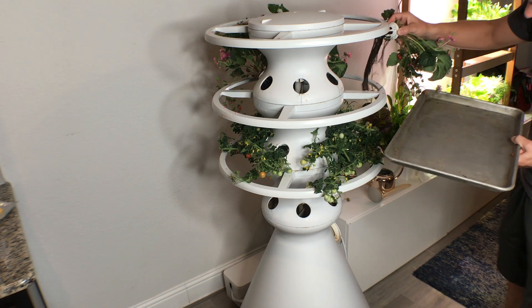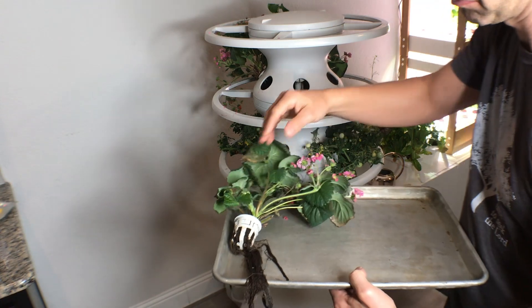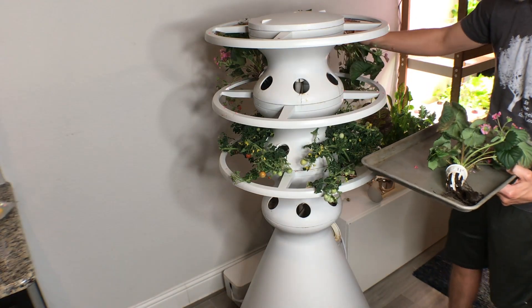Here we are taking out some of the plants. You can see the level of root rot — they're just turned black almost for all these plants as you go around.